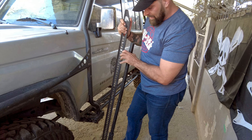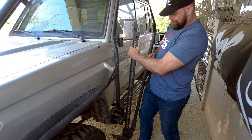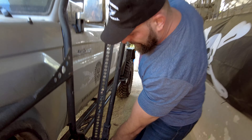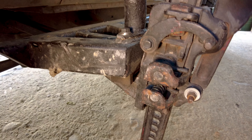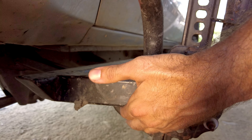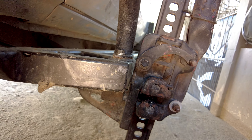There is something I would recommend implementing into your vehicle, and that is a High Lift jack point. That's kind of what you see here — this is something we've built and designed specifically so a jack can be used to lift this vehicle when it gets stuck.